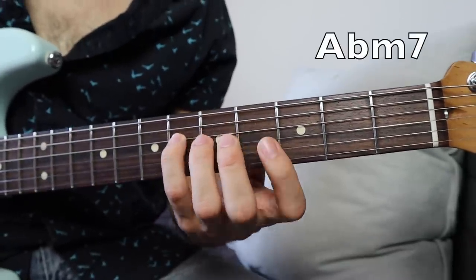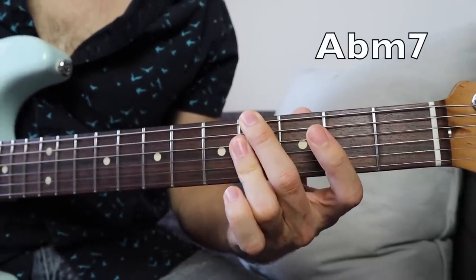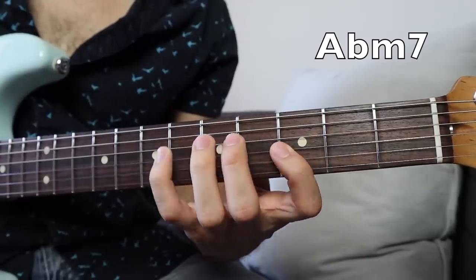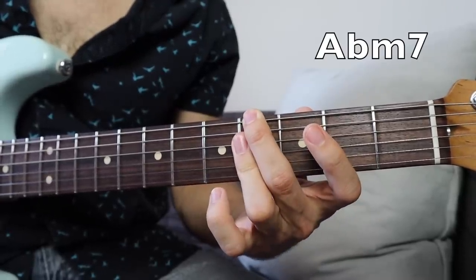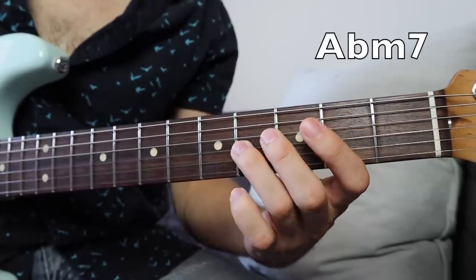So this next part is based off of this Abm7 — that real common Abm7 voicing. And then it goes to an Abm9 voicing that you'll see right here.